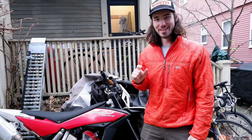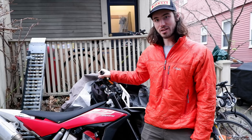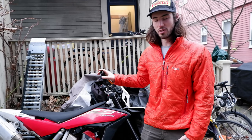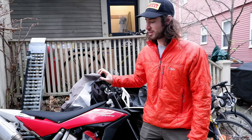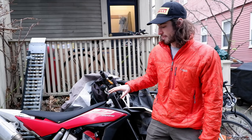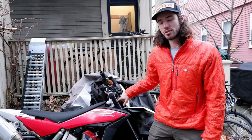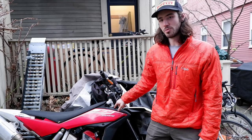Hey guys, welcome back to the Motorcycle Room. It's a new year and I have a new bike. It's this Husqvarna TE449 2011 that was converted to a supermoto by a previous owner. Whoever did it took a stock enduro Husky 449 and put the supermoto front end on it with the radial brake caliper, Warp 9 wheels, and this was actually set up as a street legal supermoto.